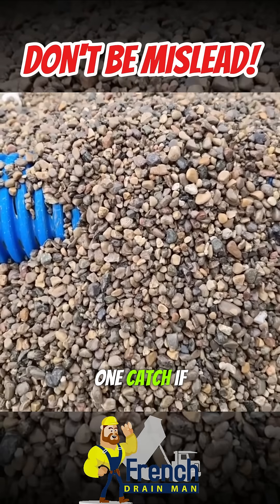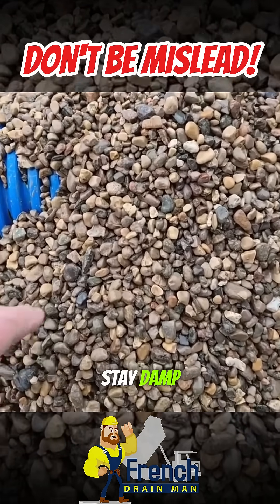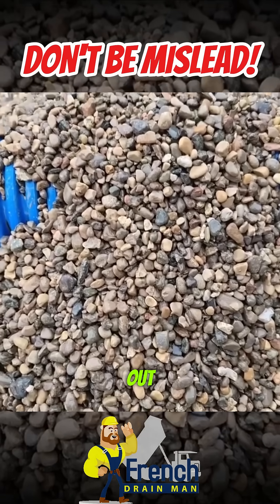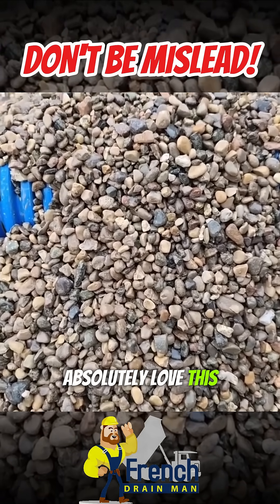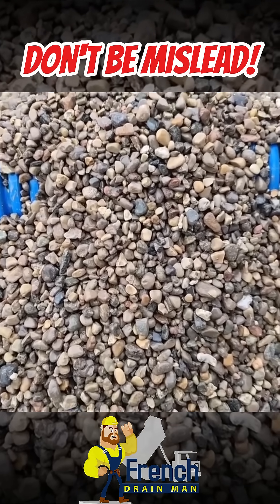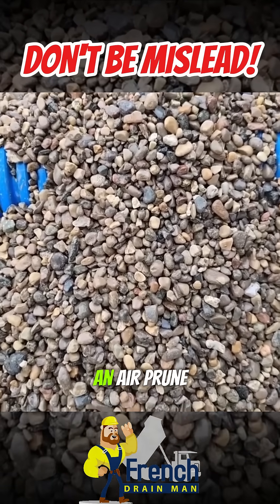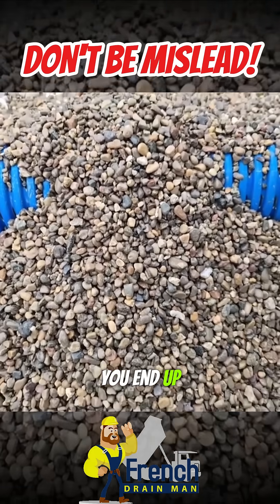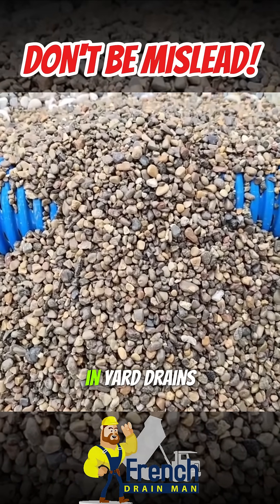Now here's the one catch. If you're building a yard drain like this, this is going to stay damp — it never dries out. Tree roots are going to absolutely love this. They're so happy when they find a vein of P-stone. If the root doesn't dry out and fall off and air prune, you end up with a thriving, happy tree. So that's why we don't do this in yard drains.